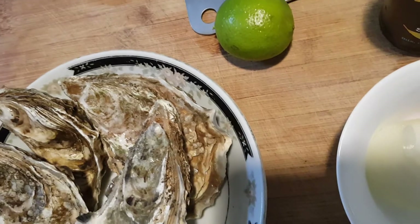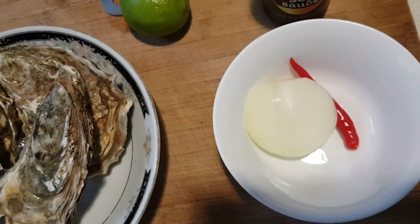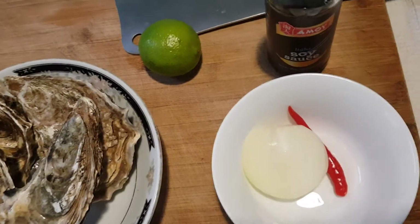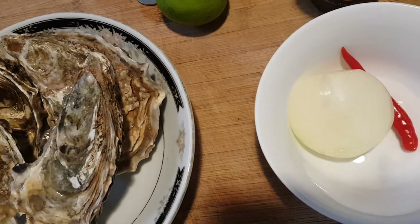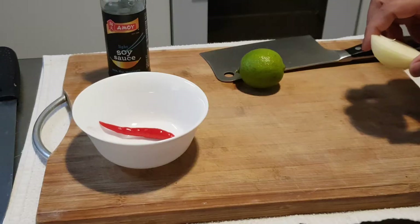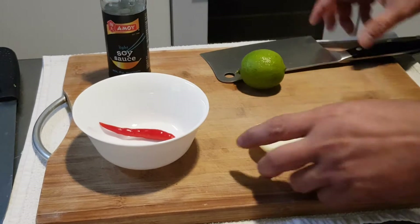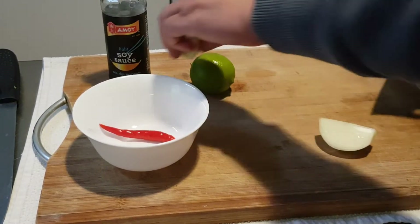So before we open our oyster, we prepare the sauce first. If we prepare nothing in sauce, nothing. So first, the daun.